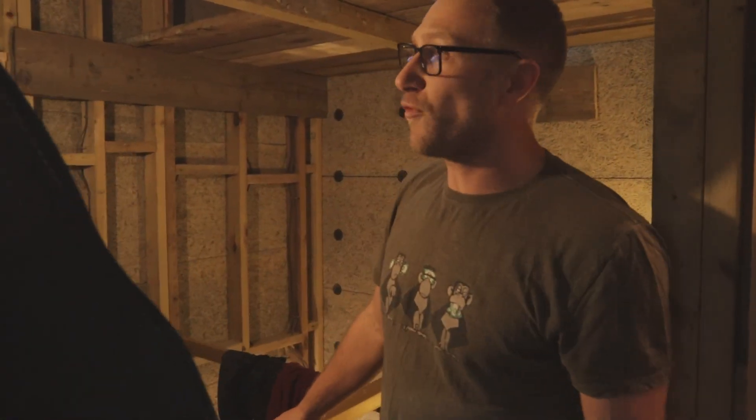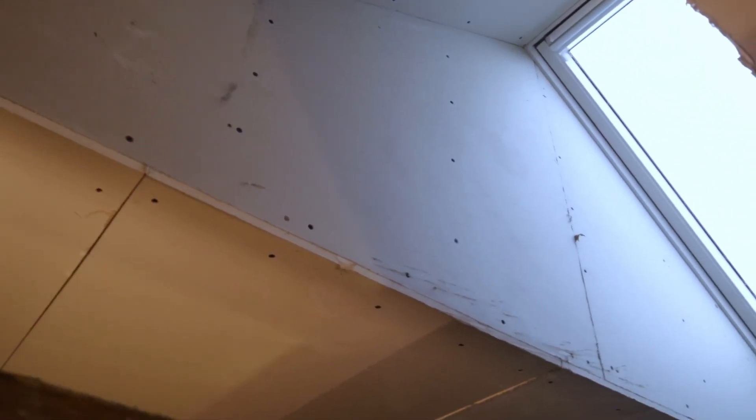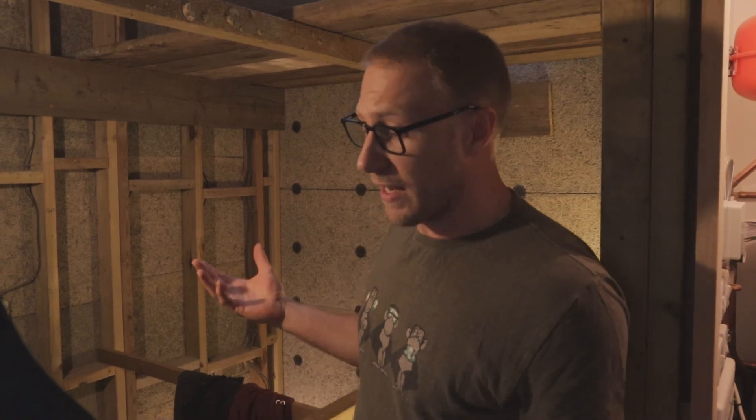It's actually been performing really well — it's been really warm in here despite the ceiling still having gaps where we've not plastered it yet. We've been getting a COP of 5.7, so hopefully that will go up and become better the more we seal it up.